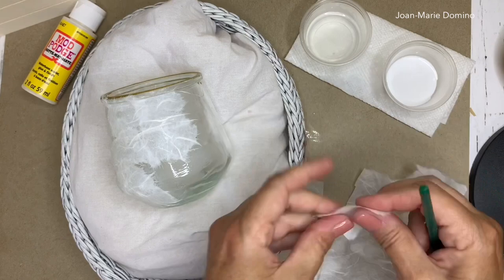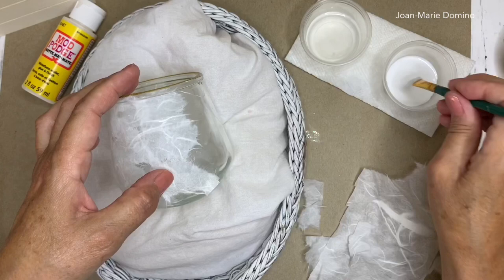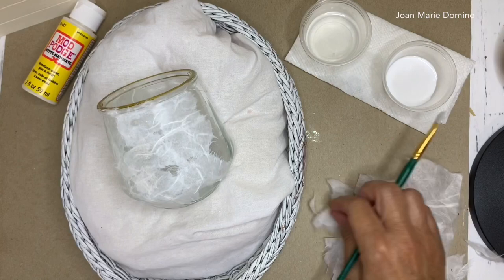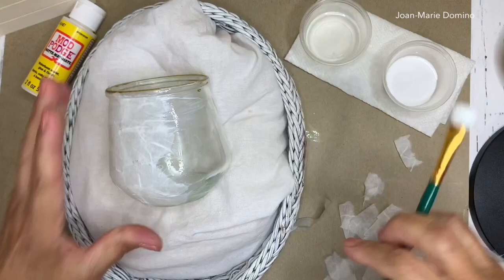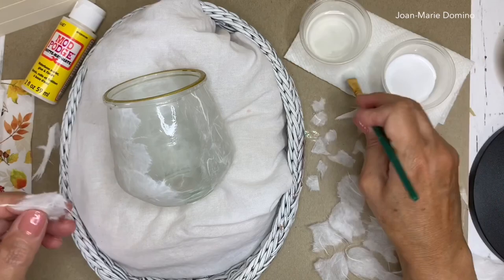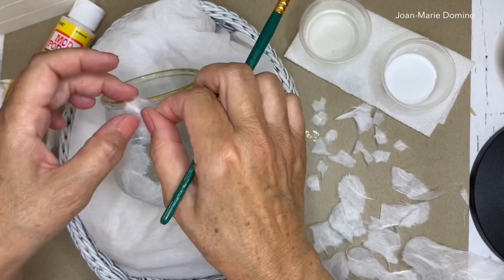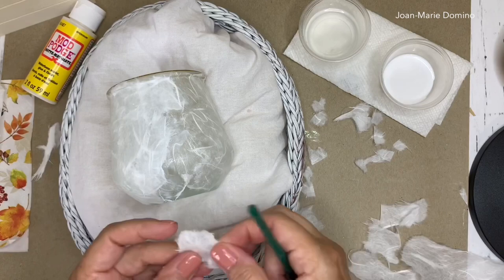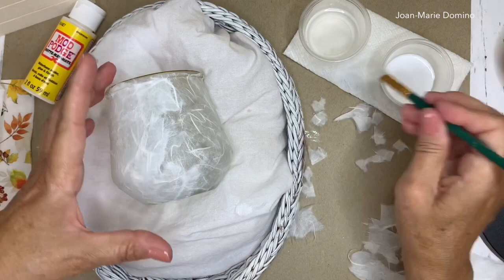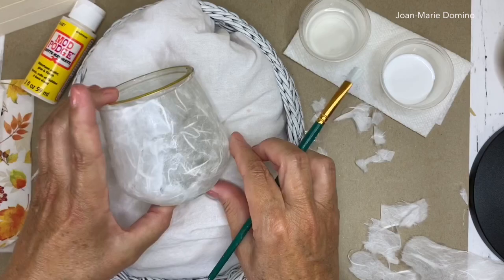I want to show you — if you look by my thumb there is a little open space, and once you put a candle in you're actually going to see that space. All you have to do is put on a little bit of glue and then cover it up with one of those small pieces. As you go around, this candle holder goes pretty quick because it's not that big. I'm down to my very last section, filling in the little spots. I don't care if it overlaps or goes onto the bottom — I'm going to do the bottom anyway.